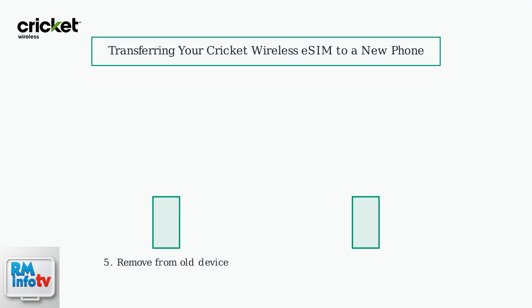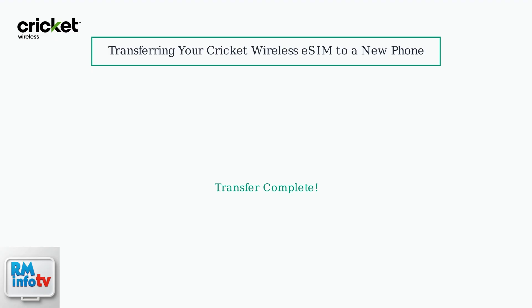Finally, remove the eSIM profile from your old device to avoid duplicate charges. The entire process typically takes just a few minutes.